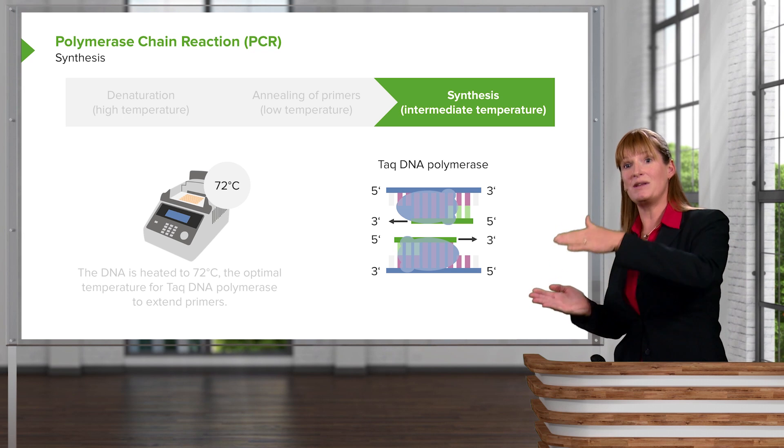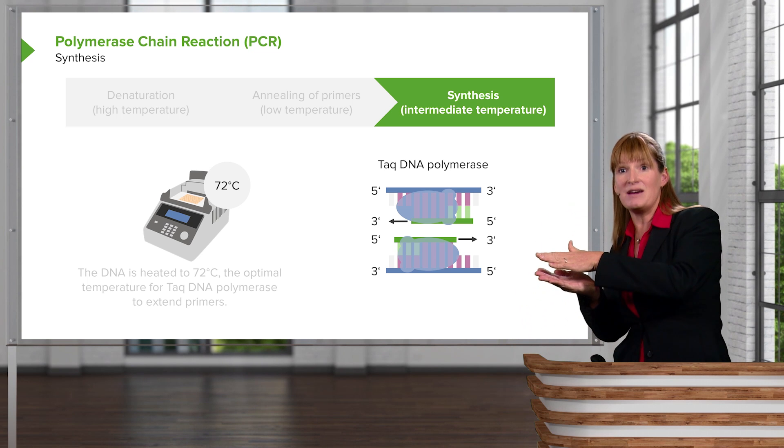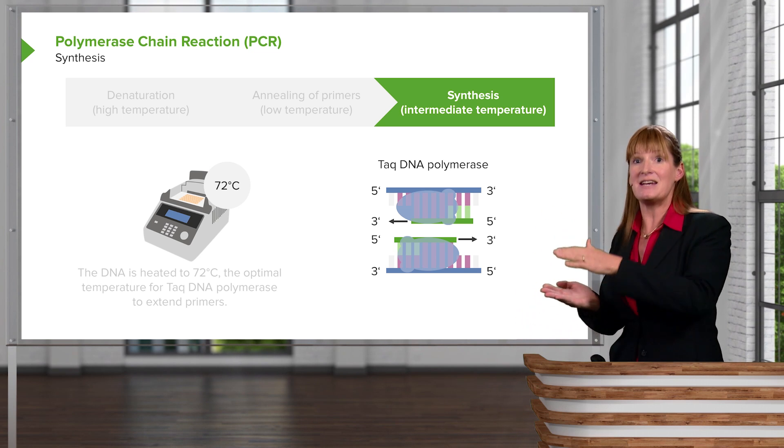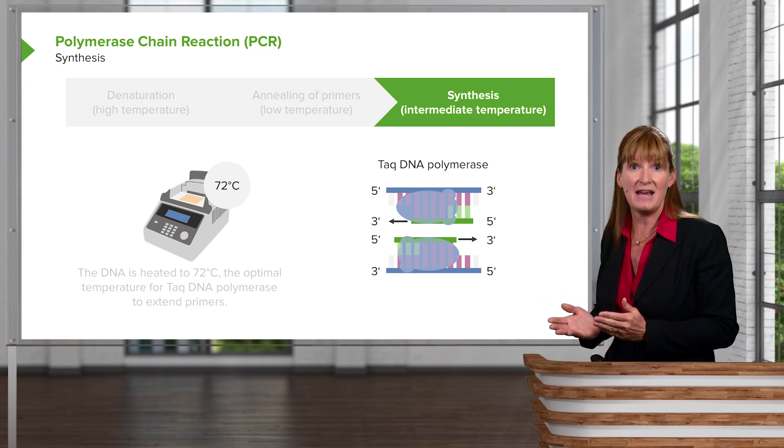And so we can allow DNA polymerization to happen in these heating and cooling cycles while DNA polymerase can be maintained through the heating. Essentially we split DNA, replicate it, it anneals. Then we split DNA, replicate it, and it anneals. So every round in the PCR machine will double the amount of DNA.